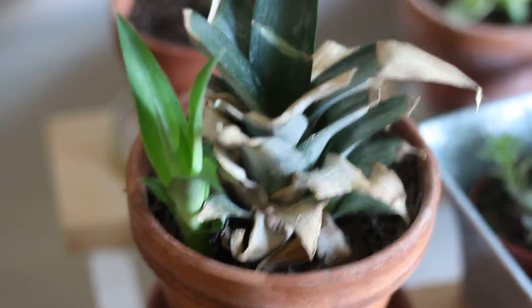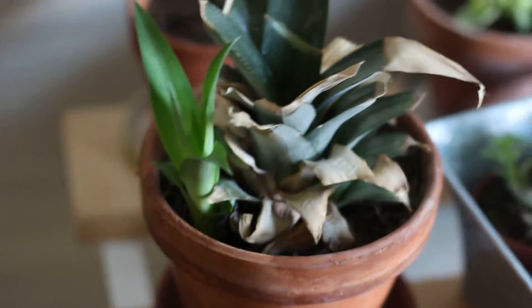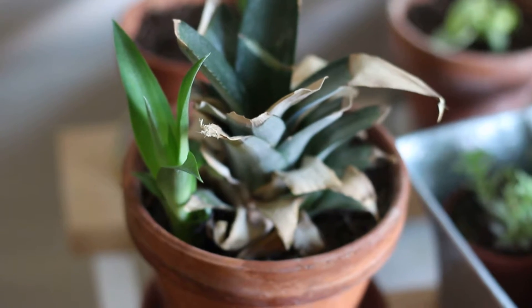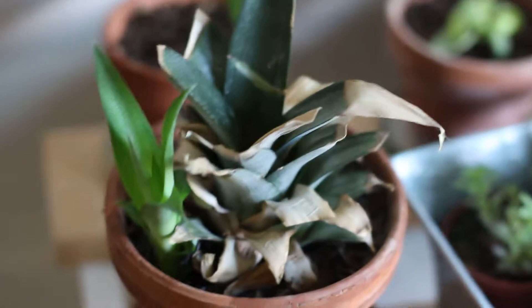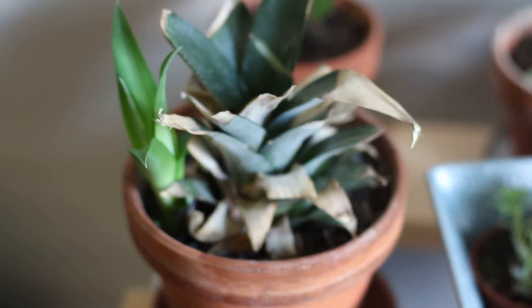It's still got a lot of space around the roots here, so I'm not going to repot it just yet. But I hope that I can grow this into a really nice big plant. Maybe someday grow a pineapple, but if not, it's still a nice plant. So these pineapples, they're basically bromeliads — kind of the same kind of care.